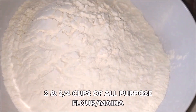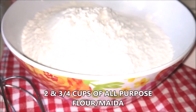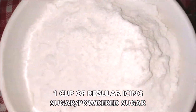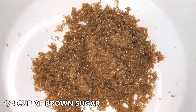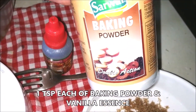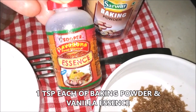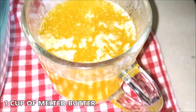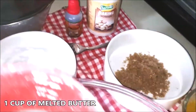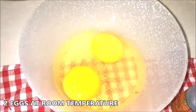Here are the ingredients for the cookie dough: two and three-fourth cups of all-purpose flour or maida, one cup of regular powdered sugar, one fourth cup of brown sugar, one teaspoon of baking powder, one teaspoon of vanilla essence or extract, one cup of melted butter, and two eggs at room temperature.